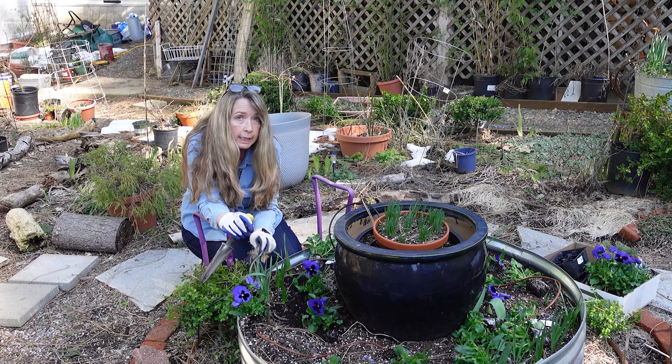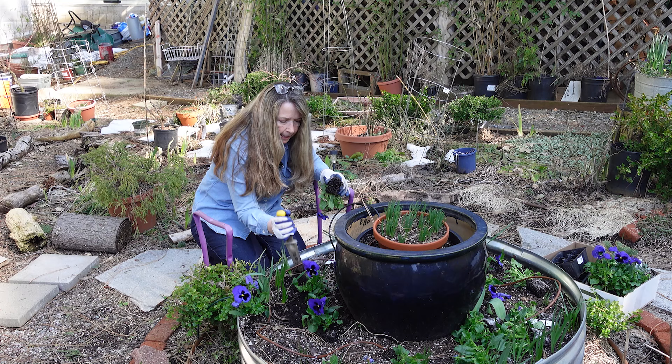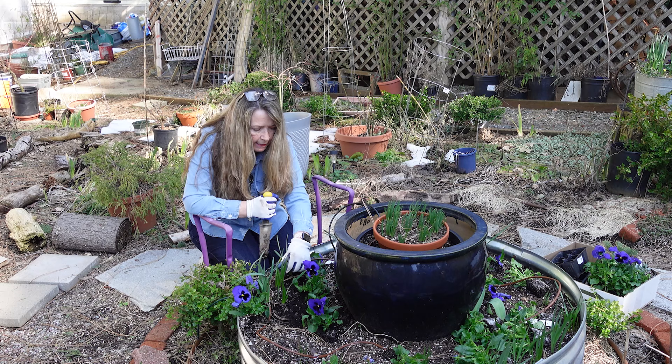It is a root stimulant and not really a fertilizer. I do have a video all about it and I explain it in a little bit more depth. If you wish to go see that, I will put that also in the description box below.